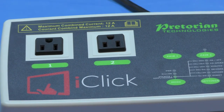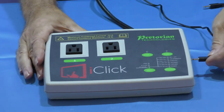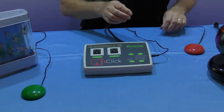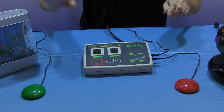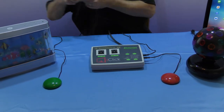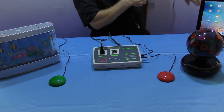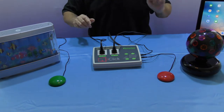So we're set up and ready to use it with switches. Now we plug our switches into the iClick - I plug one of my switches into socket one and the other switch into socket two. So this switch is now working the device that I am going to plug in to socket number two, and we're all ready to go.